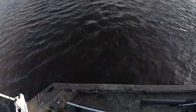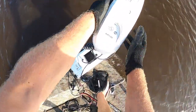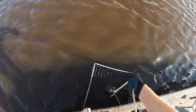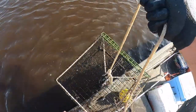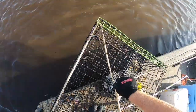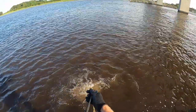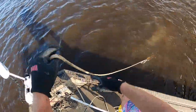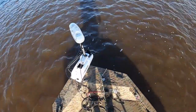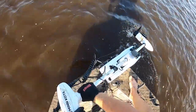That first one was full, the second one has one. That makes absolutely all the sense in the world. Let's try right here — we're on the other side of the bridge. We'll see which pot does better. We'll check those when we come out first thing in the morning. Let's go ahead, get on back to camp, and get some supper — I'm hungry.